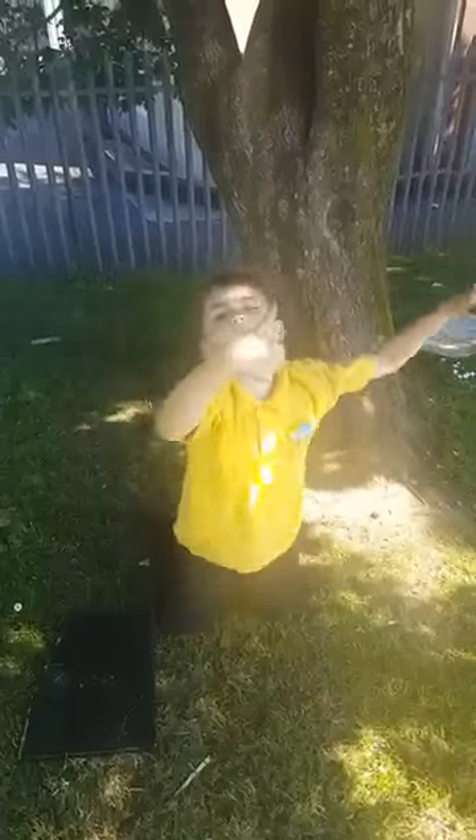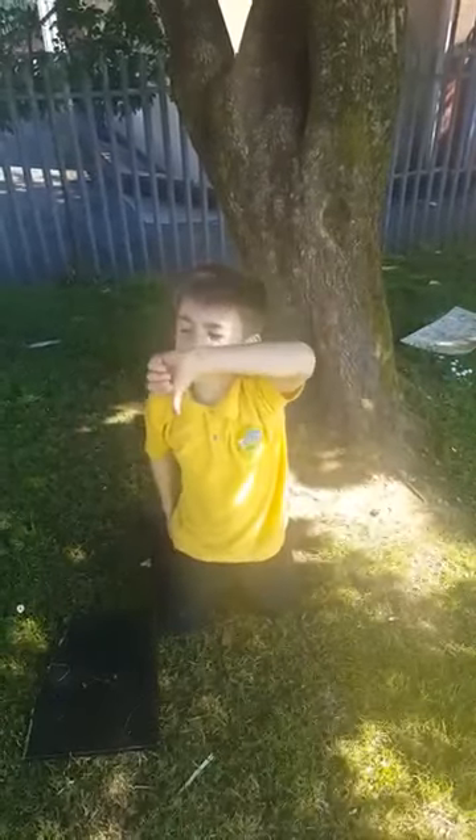Thumbs up! Pop this! Don't pop this! Let's hit this one anyway.